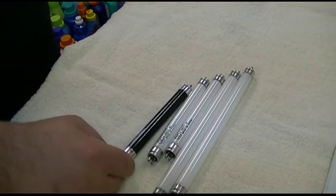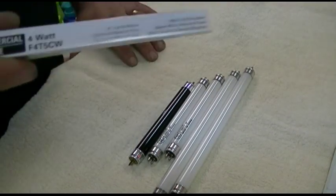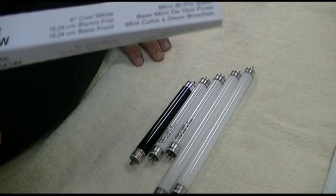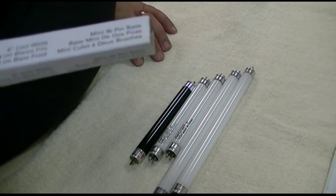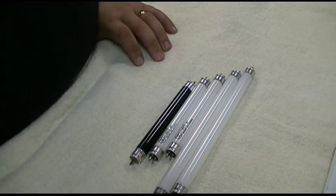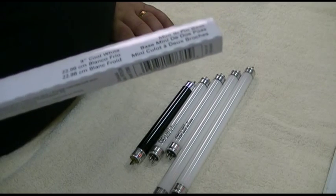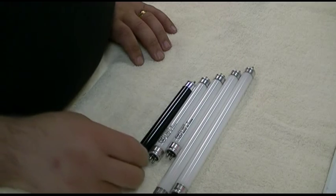I don't know where you'd even get a replacement black light bulb. The short ones say commercial service 4 watt F4 T5 CW, 6-inch cool white, mini bi-pin base, made in China. I don't know where I picked them up. The other one is a 6 watt, same style — 9-inch cool white, same mini bi-pin base, also made in China.